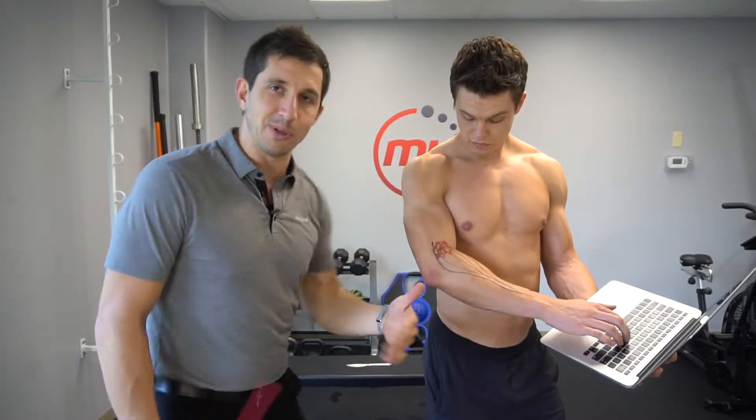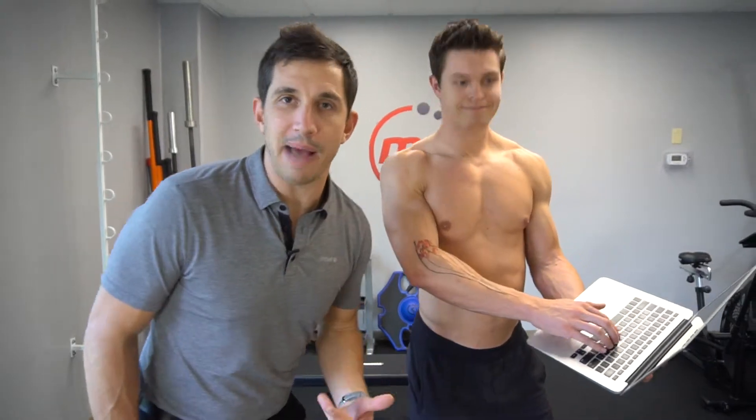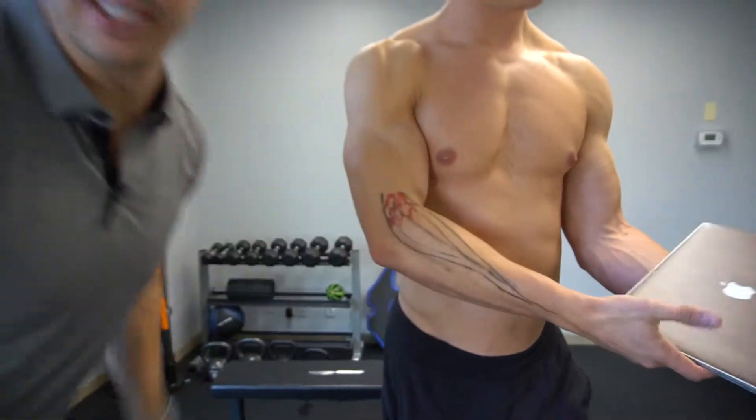Pain and tightness on the outside of the elbow is often referred to as tennis elbow, or lateral epicondylitis. It doesn't matter what you call it — what matters is you do something about it. It's often caused from too much typing or overuse of this muscle.